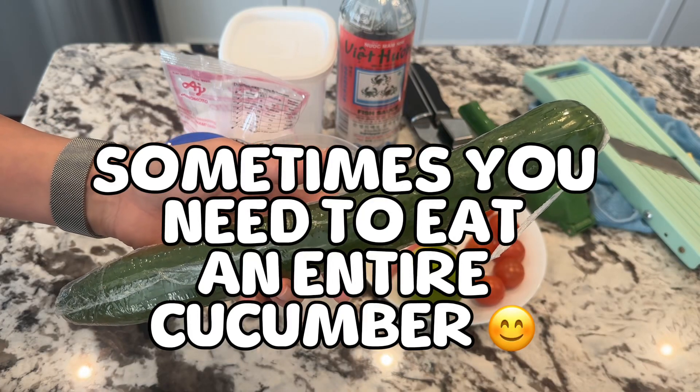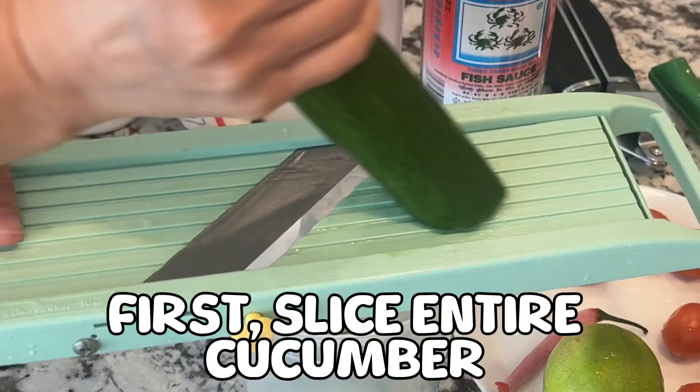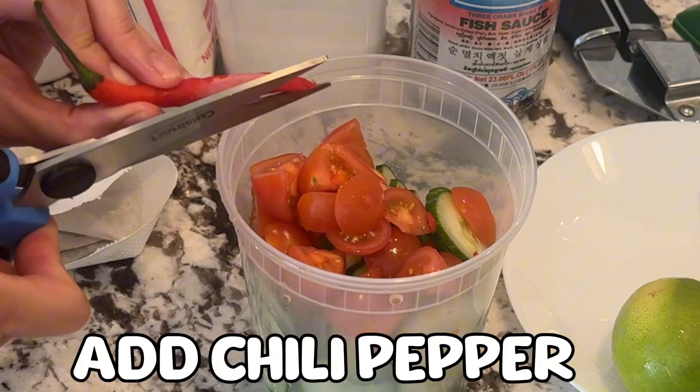Sometimes you need to eat an entire cucumber. First, slice the entire cucumber. Add cherry tomatoes. Add chili pepper.